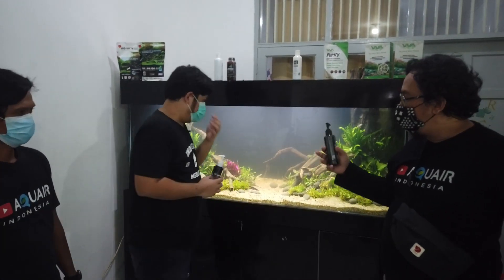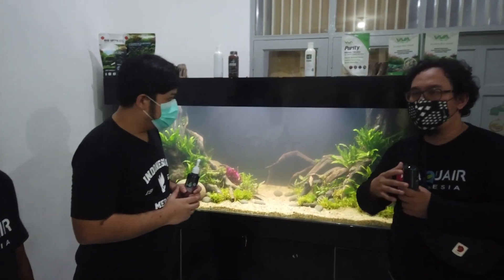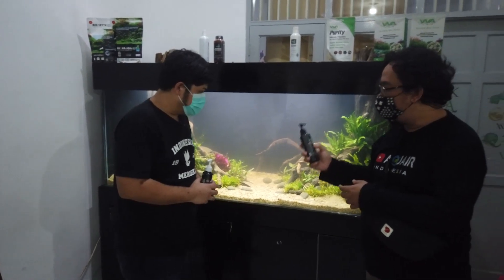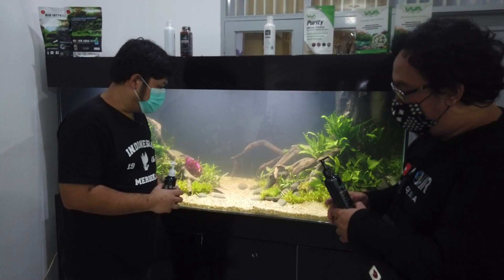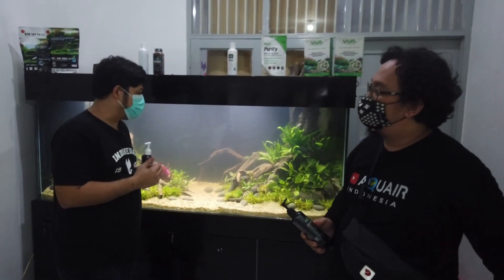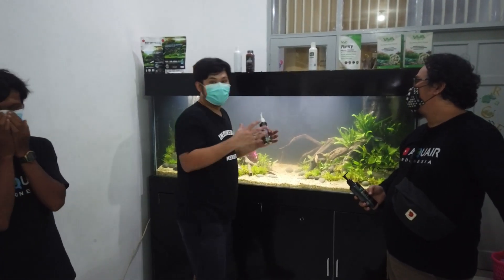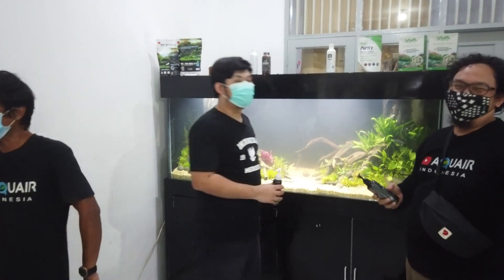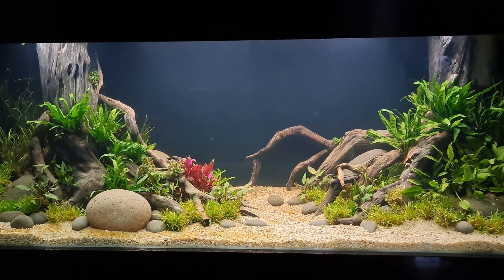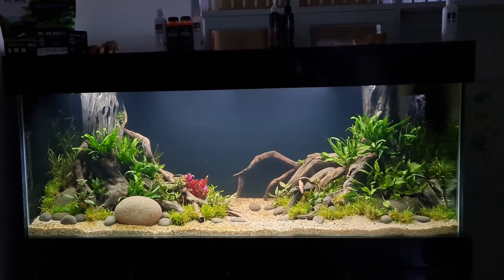Saat dia masih tumbuh, sebenarnya tidak butuh banyak sekali nutrisi. Dia masih butuh adaptasi dulu — masih stres. Nah, ini termasuk obat anti-stres tumbuhan. Yang kedua, ada hormon untuk merangsang pertumbuhan akar dan juga tunas daun. Supaya dia bisa makin besar. Produk ini sudah ada di seluruh Indonesia, banyak di Tokopedia juga.